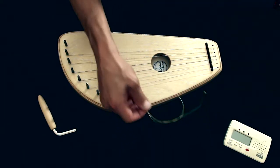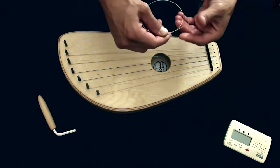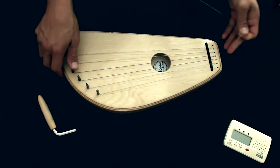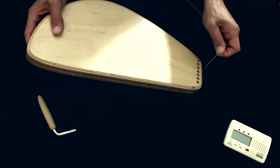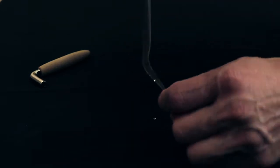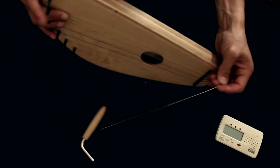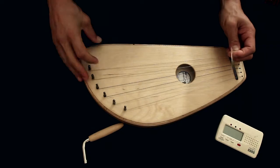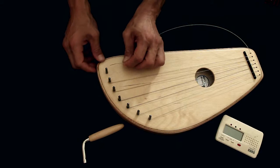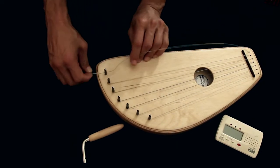Now we are going to put a new string on the pentatonic layer. We have a new string here, we open it, then we turn the layer and we put it inside the hole. We push it all the way inside, we put it inside the hole of the pin and we push it all the way.